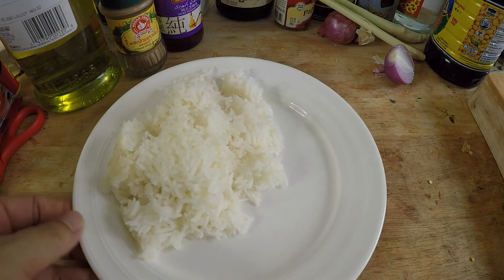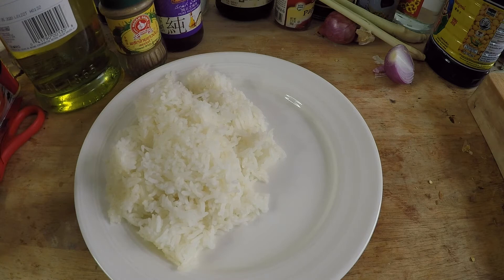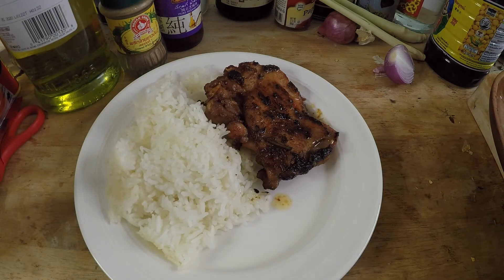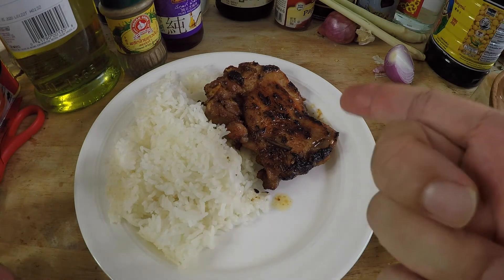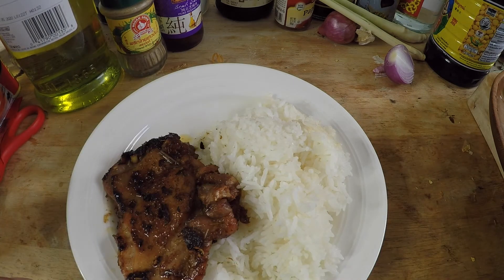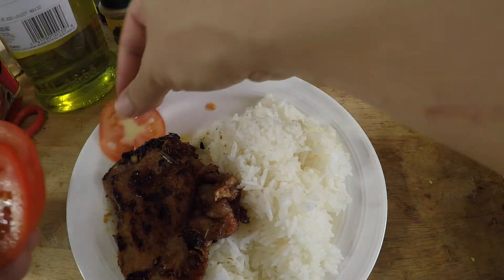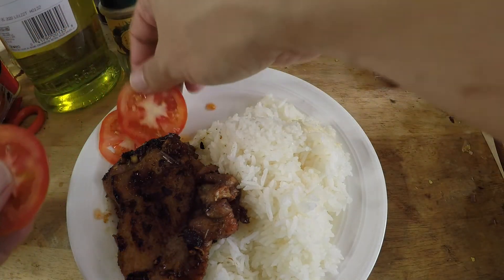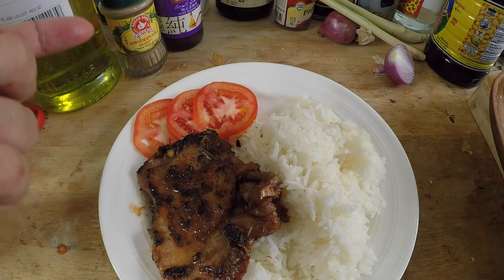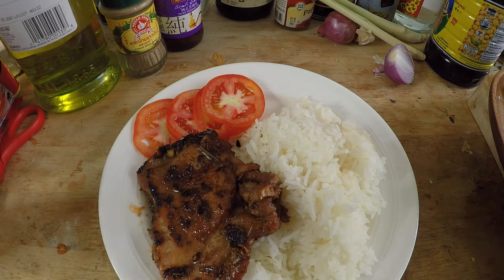Time to plate this. Here's a plate of jasmine rice, and I'm putting my Vietnamese lemongrass chicken right on top. You can also put this on a sandwich — use a baguette with some pickled vegetables. Normally at the Vietnamese restaurant in New York City, they garnish the plate with tomatoes and cucumber, but since I'm not a huge fan of cucumbers, I'm just going to use some tomatoes and raw onions.